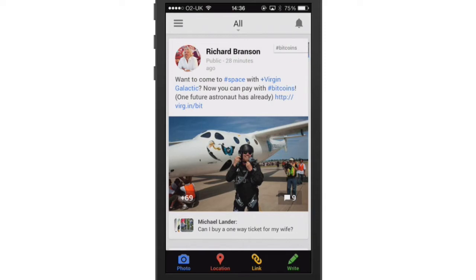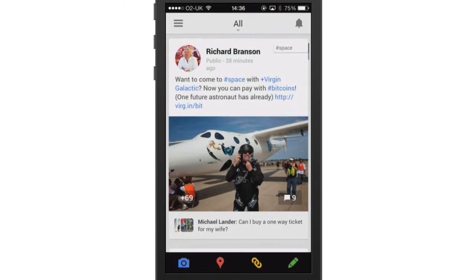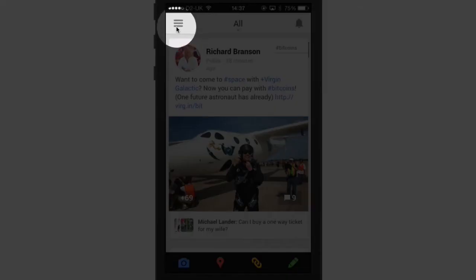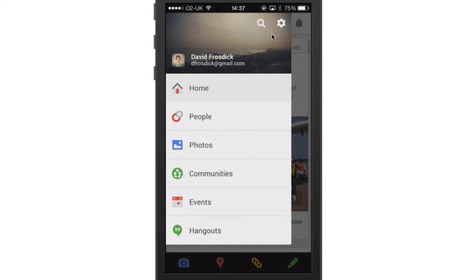Google Plus is a social network much like Facebook. Once you install and log into the app, click on the menu bar at the top left, and then from there click on the little cog icon to get into settings.